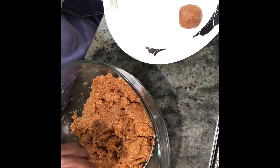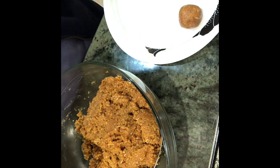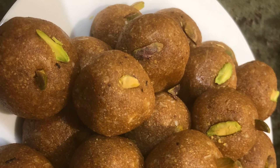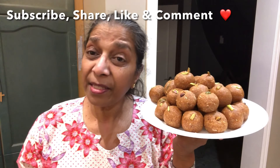If you want you can put some nuts in it — I'm not adding any nuts since I've already put coconut. Here it is, just making them round. I've completed shaping them all — see how good they look! I kept a few bits of pistachios on top and it looks so nice. It's very tasty too — please do try it and let me know how it comes out. Thank you!